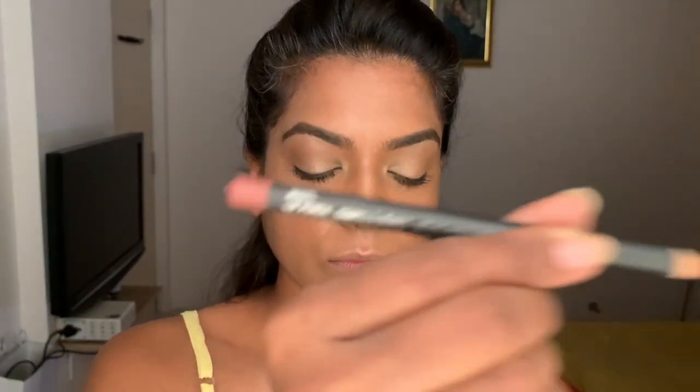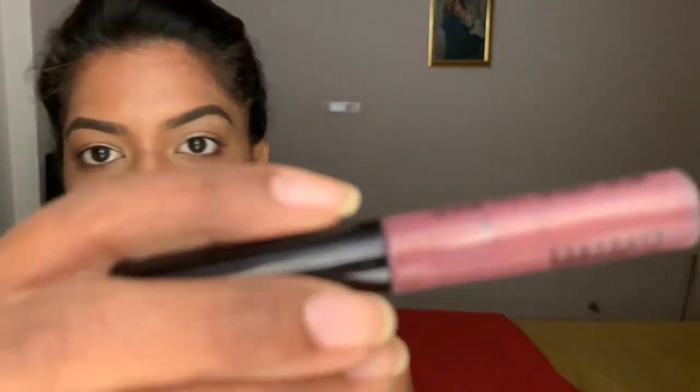Now I'm using the MAC lip liner to give my lips a base, and then I'm using the MAC So Me liquid lipstick, and this is a gloss from MAC again. And there you go — put on some earrings.